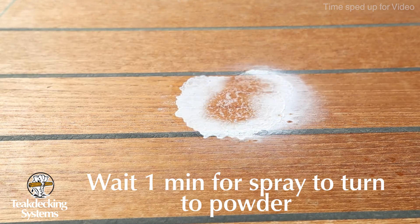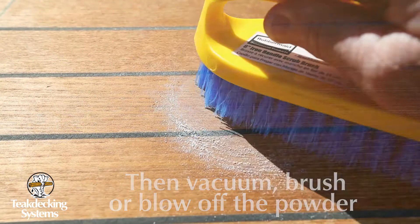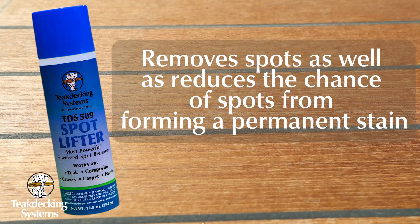Immediately spray the affected area, wait about one minute for the white powder to form, and then simply vacuum, brush, or blow off the powder. It's that easy. Have that extra assurance that these nuisance spots won't become stains later that you'll be noticing every time you enjoy your deck.